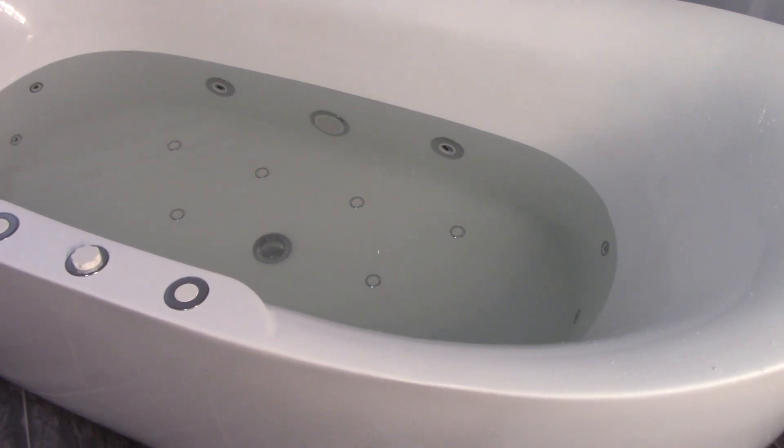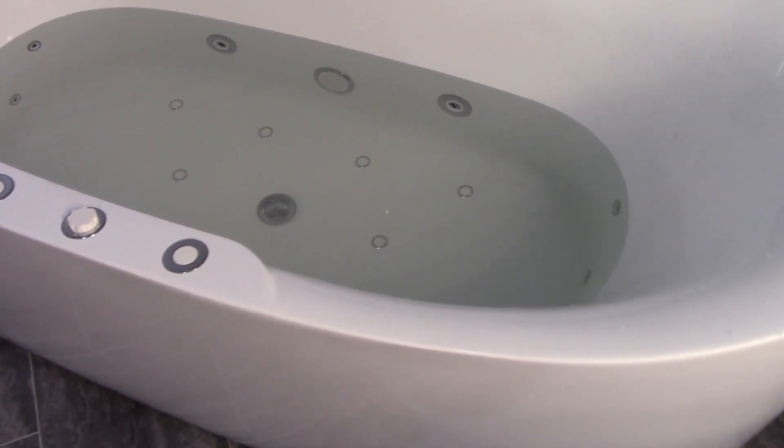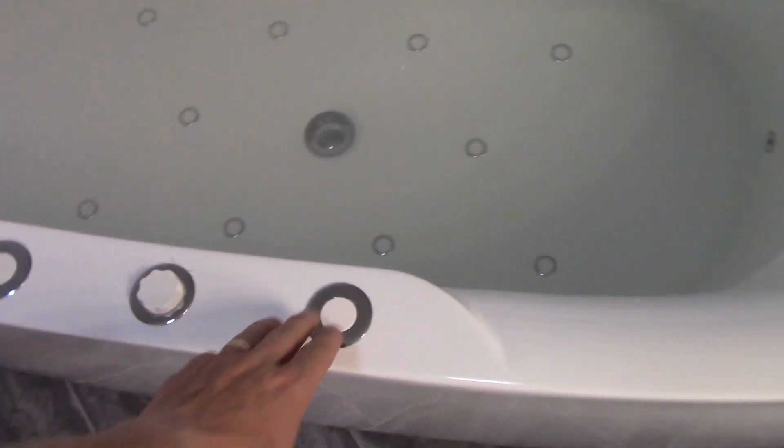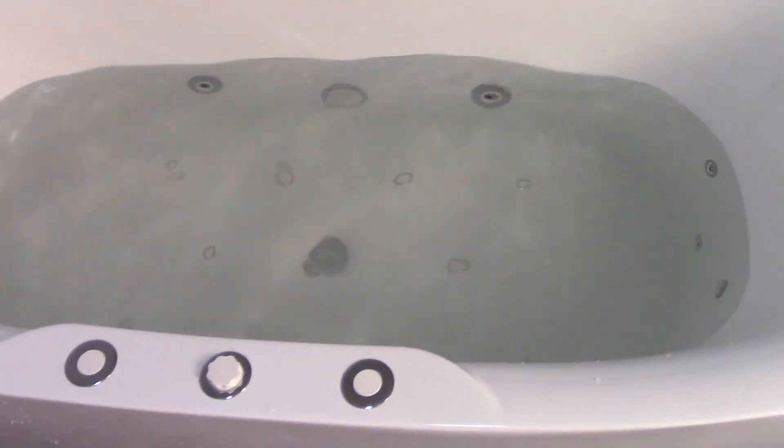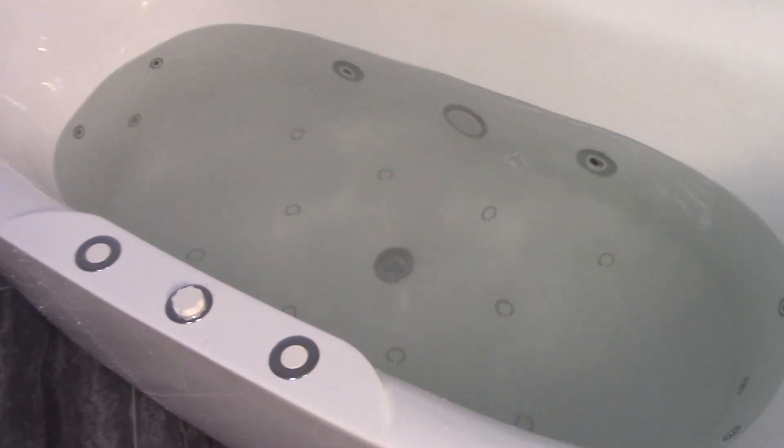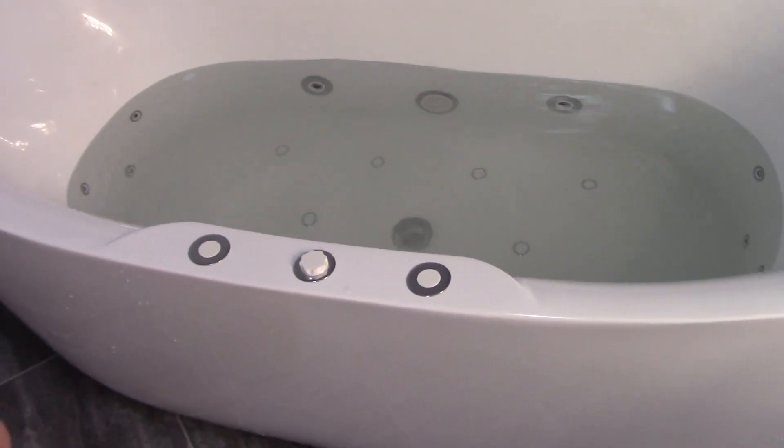The air bath part is very strong — it's almost like you're sitting in a boiling pot of soup. Water does splash, so even when you're in the tub, if you're not covering all the jets, there's a lot of water splashing outside the tub. Those air jets might be a little too strong, though I guess that's better than not being strong enough. Just make sure your water level definitely isn't too full.